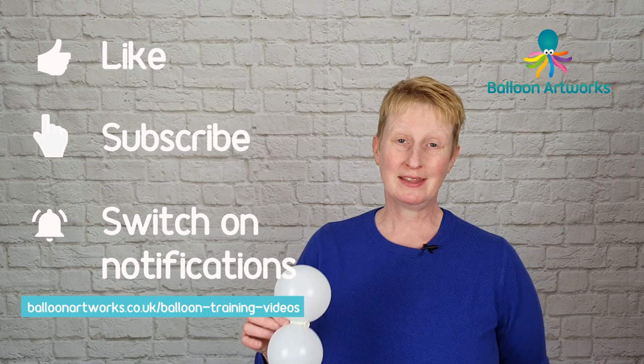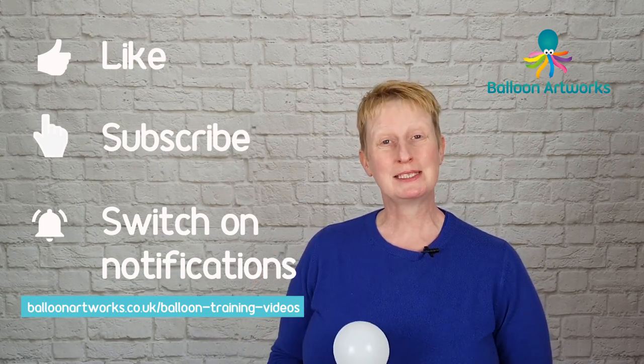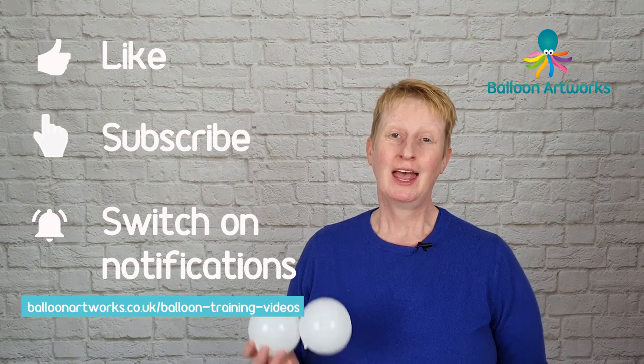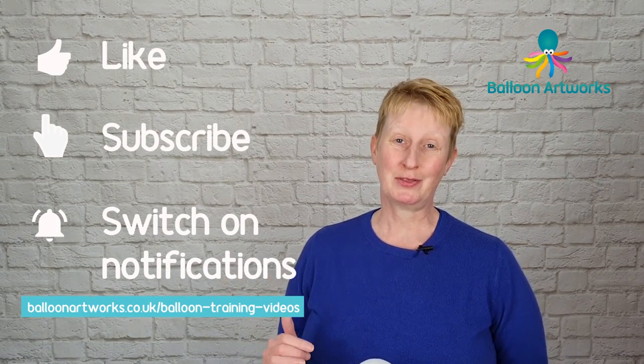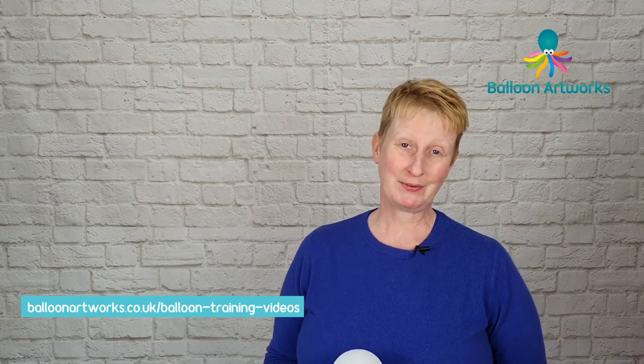Whilst you're here remember to hit that subscribe button and activate the notification bell so you don't miss any of my future videos. And I do hope you'll give my video a thumbs up. And feel free to join me in Balloon Artworks Academy which is my closed Facebook group and I'll leave a link in the description below.